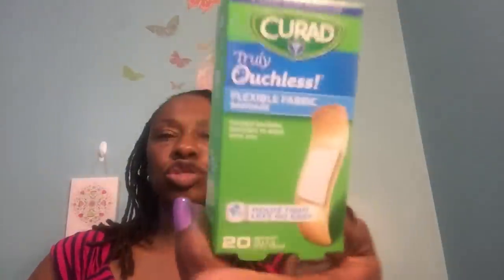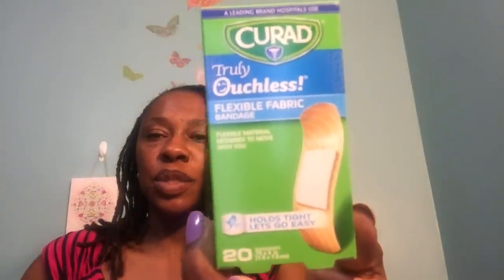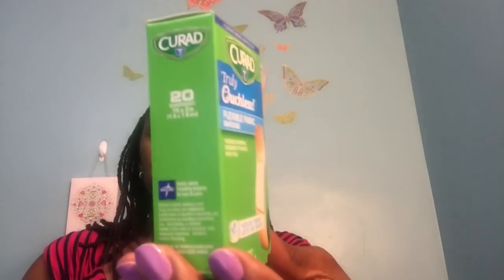I then went ahead and picked up some of these truly ouchless flexible fabric bandages — 20 in each pack. I picked up two boxes of each of those Curad because we don't have a first aid kit at work. I spoke with my program manager and we're just going to put together our own little first aid kit.